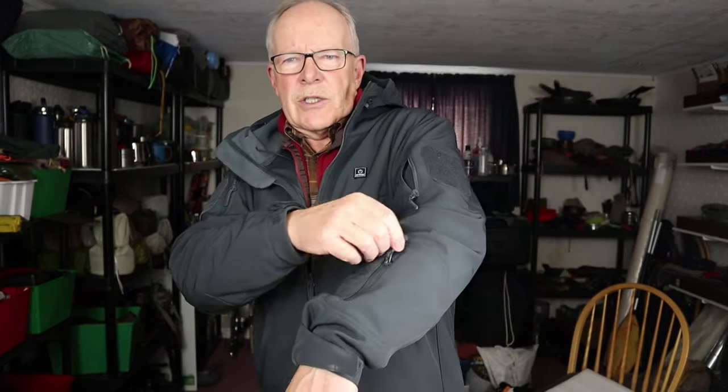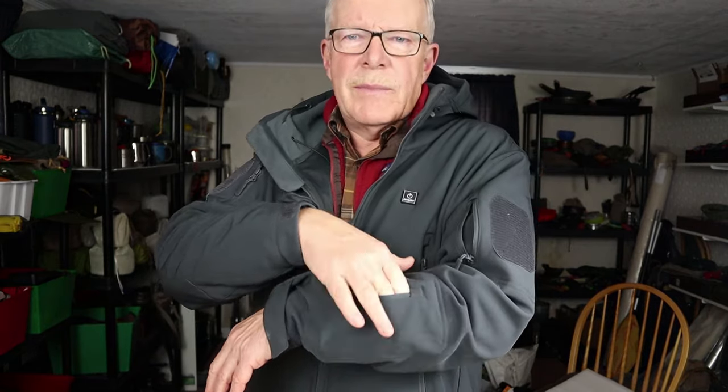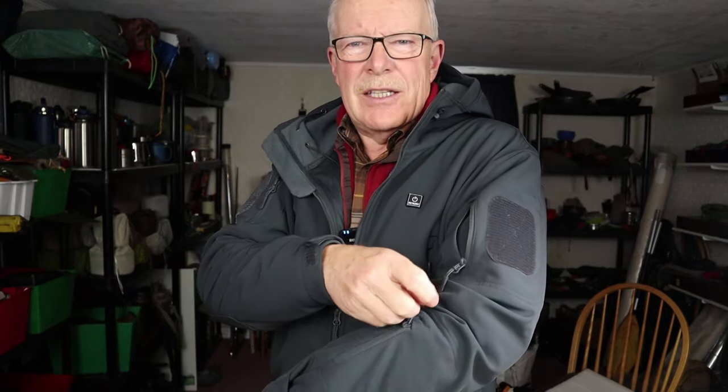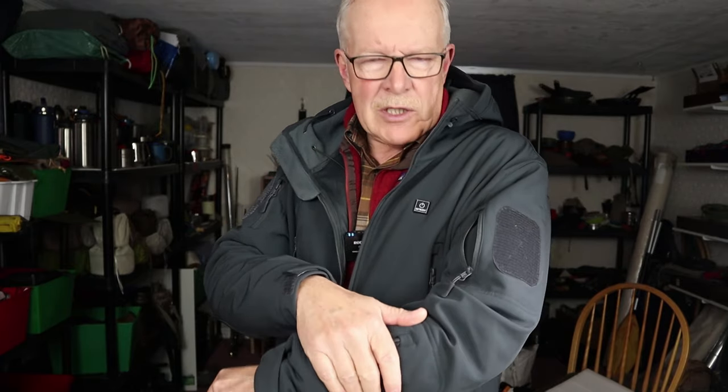In addition to the main pockets, there is a small wrist pocket — not very large, but useful for keys, coins, or a single card. There are also shoulder pockets, one on each side, bigger than the wrist pocket. On each shoulder pocket there is a Velcro patch that would allow you to attach a morale patch or an identifying patch.